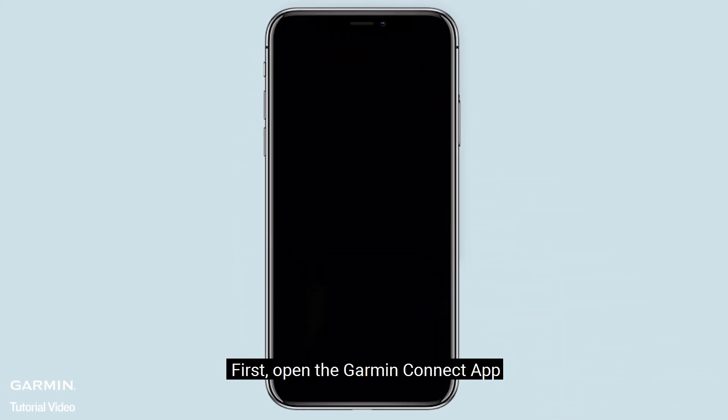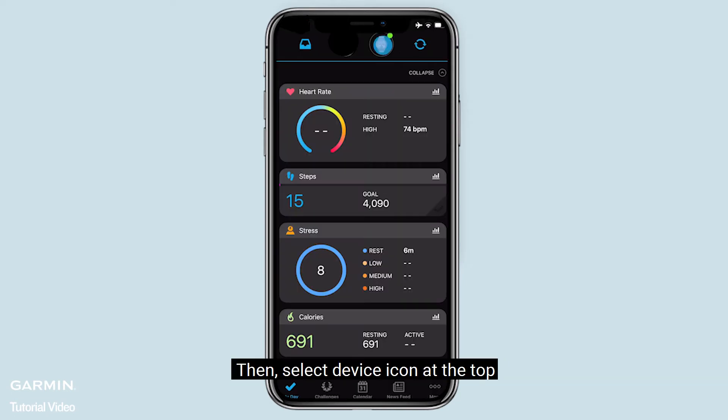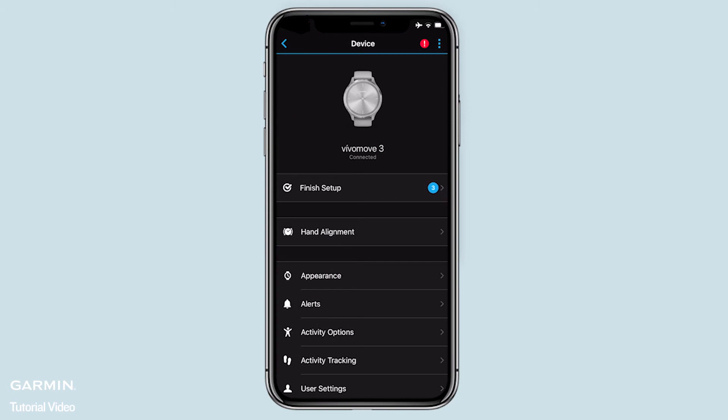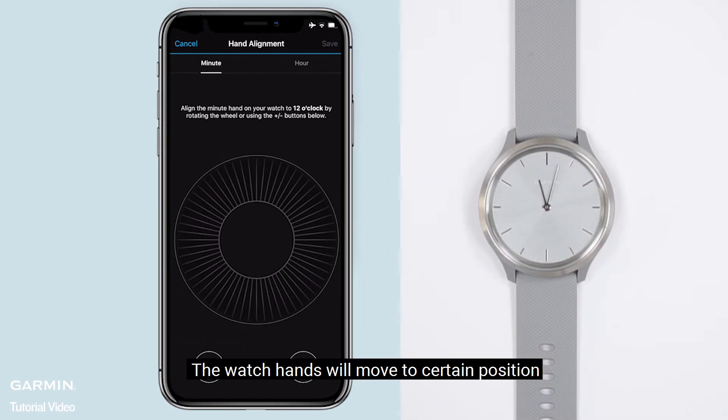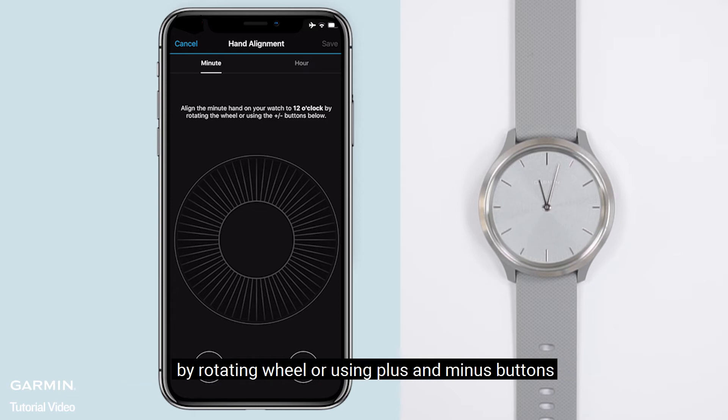First, open the Garmin Connect app. Then, select the device icon at the top. Select hand alignment. The watch hands will move to a certain position. Now you can align the minute hand on your watch to 12 o'clock by rotating the wheel or using the plus and minus buttons.